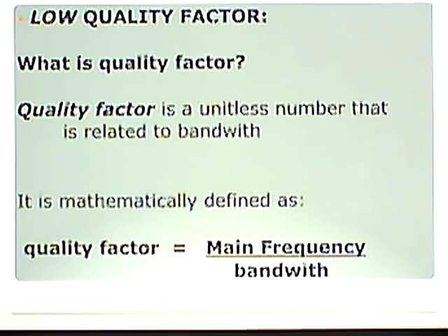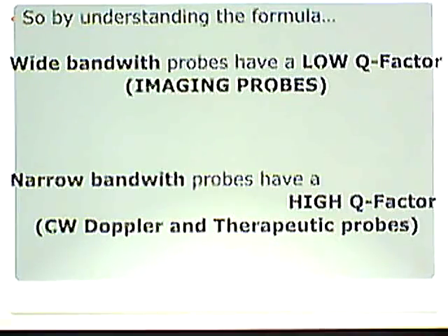Quality factor is a unitless number that is related to bandwidth. It is mathematically defined as: Q factor equals the main frequency divided by the bandwidth. For example, if the main frequency is 10 and the bandwidth is 2, the quality factor is 5. If the main frequency is 10 and the bandwidth is 5, the quality factor is 2. That number gets lower as you increase the bandwidth.